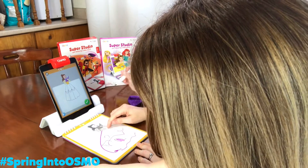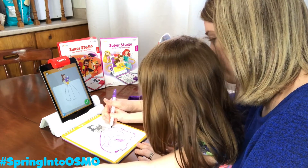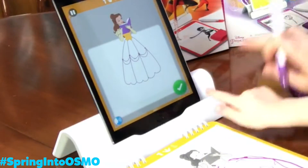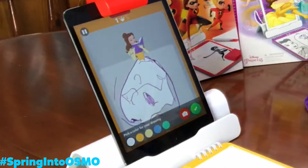Start up here. Look. Start right there and bring it down. There. And this is her dress. All right. We're going to click the green button. Click the green button. Ready? Your dress is going to show up there. Are you ready? Oh my goodness.